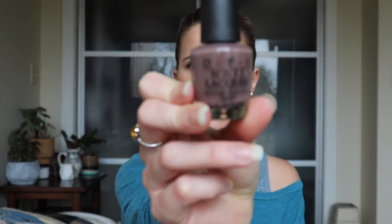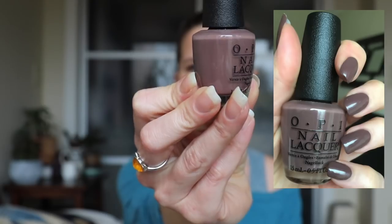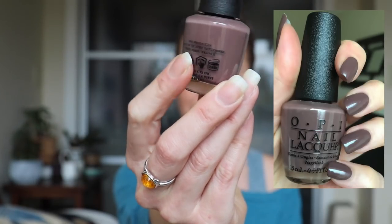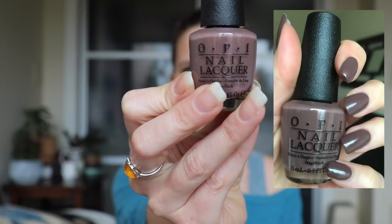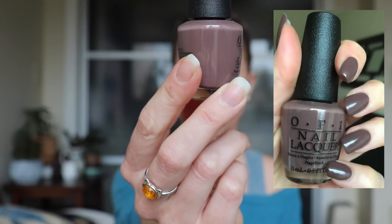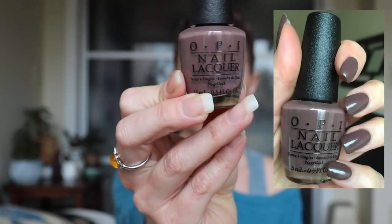First up is from OPI, and this is Squeaker of the House. This is just a really nice neutral color — it's a cooler brown. To me it has like a tad bit of purple in it, so it's just a really nice neutral, decent formula. I don't have very many OPIs in my collection, so the ones that I do have, I enjoy them immensely. I just think this is a really nice kind of cool brown for the winter and fall time — very chic with, like, a big chunky sweater type thing.